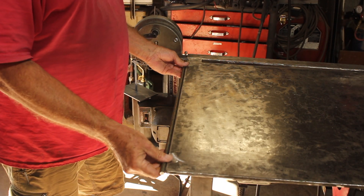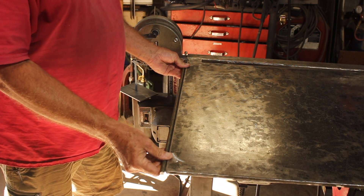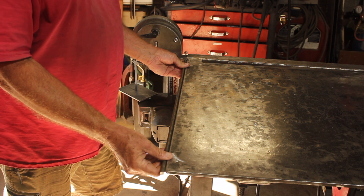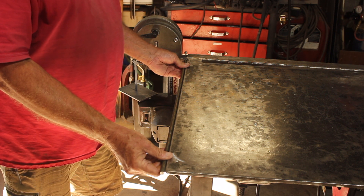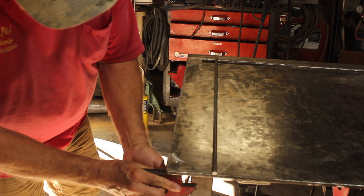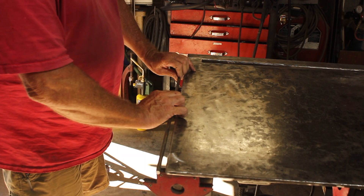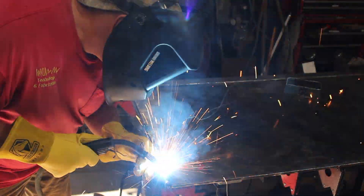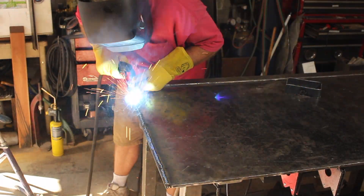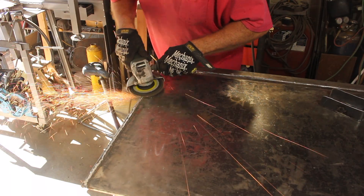The first thing we're going to need is a rounded surface to bend the sheet metal around. Since I don't have one, what we're going to do is weld this piece of 3/8 steel bar onto the edge of the table, and that will give us our curved surface to work with. We'll weld it in place, then come back with a flat disc and smooth it off so that weld mark doesn't leave a texture in the new sheet metal that we're bending.